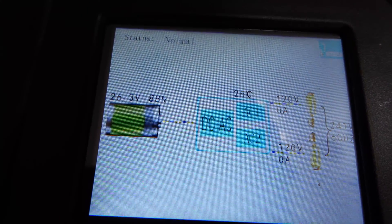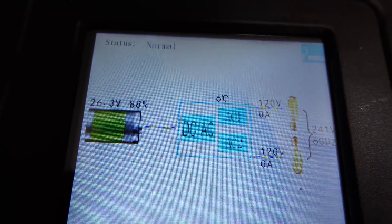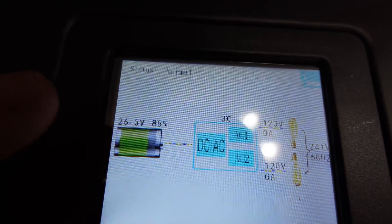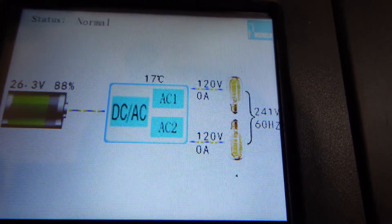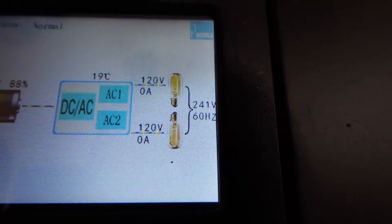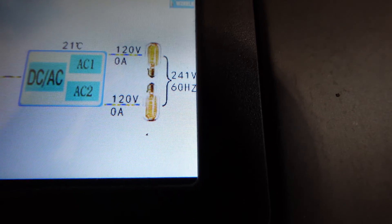My battery is reading 26.3 volts at 88% full, shown on the left side of the display. In the center it shows DC to AC conversion. One leg is 120V and the second leg is also 120V, which combines to 240V at 60 hertz — US standard.